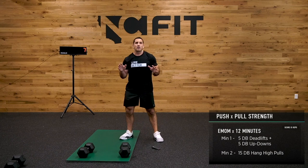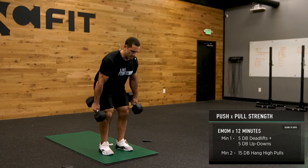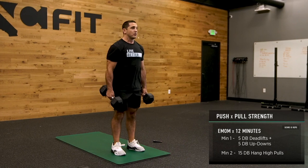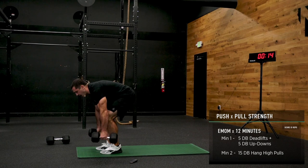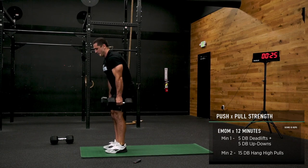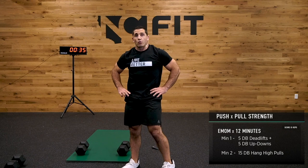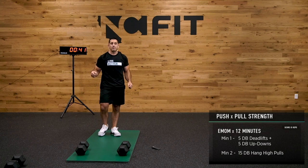Ten seconds, crew — 5 dumbbell deadlifts to start. Keep your weight rooted in your heels, chest nice and tall. Once you get five, pop those feet back and let's get 5 up-downs with the deadlifts. If those feel really easy, maybe increase the reps from 5 to 6. If they feel really hard, either decrease the reps or only use one dumbbell.